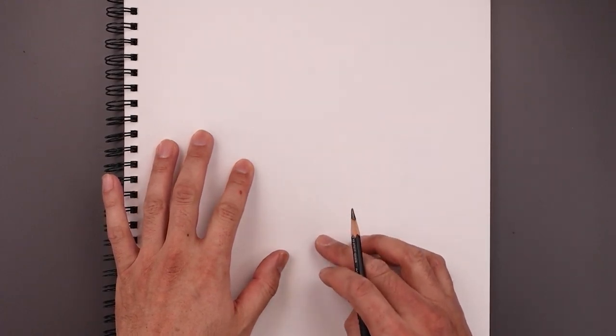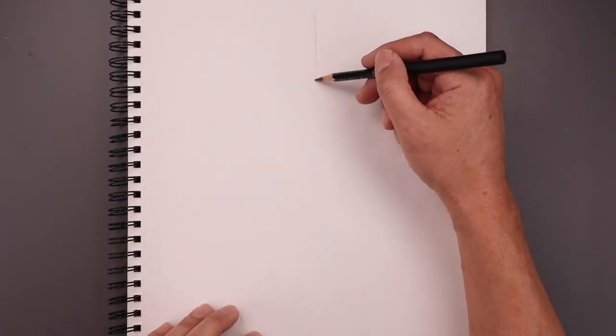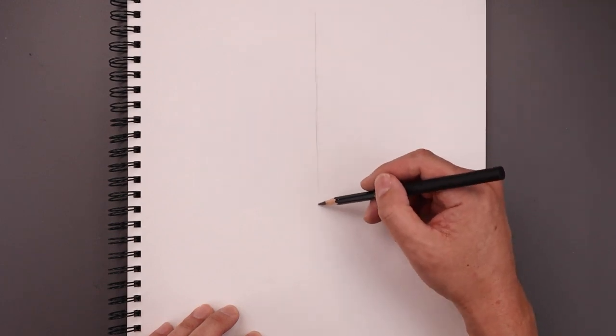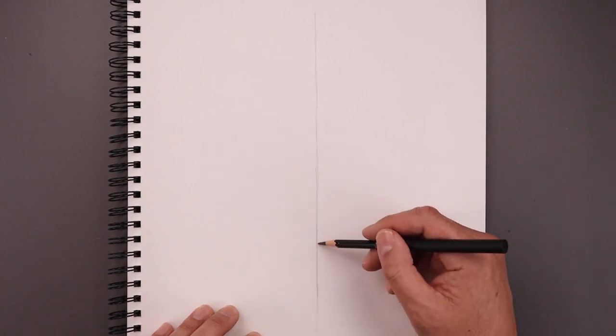Let's begin today's lesson by sketching a line coming down the center of our page. We're gonna start at the very top, just gonna lightly work our way down, just pulling the pencil towards us. Now we don't want to go too dark because we'll eventually erase this out.